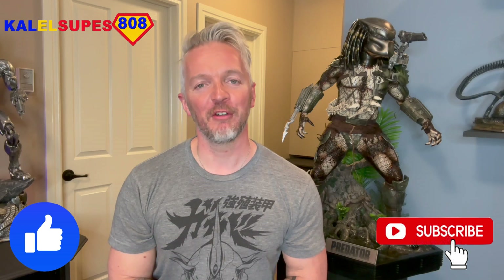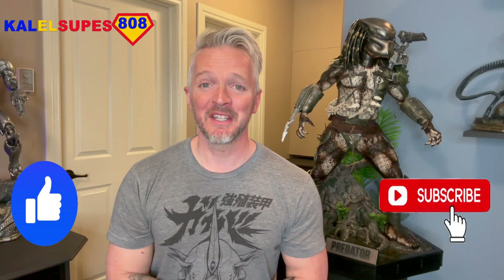Guys, if you like content like this, do the usual like and subscribe if you're not subscribed already. Let's get into it.